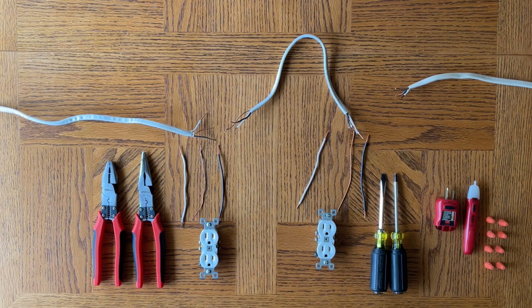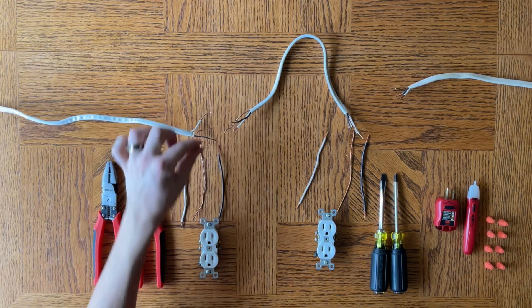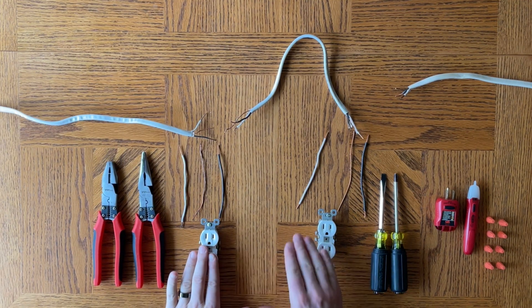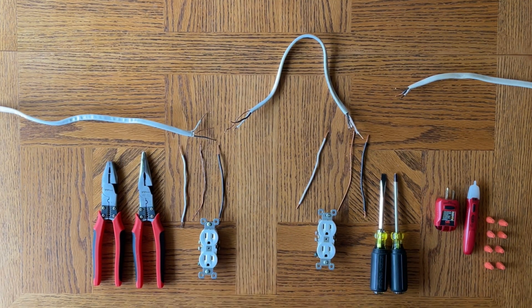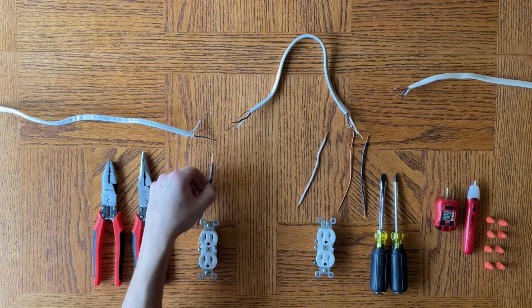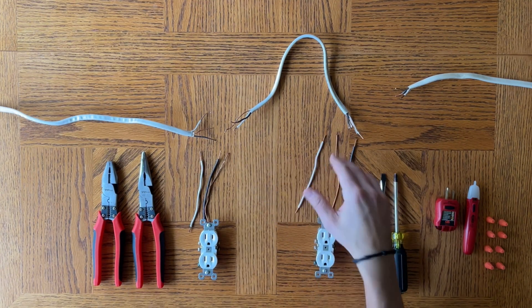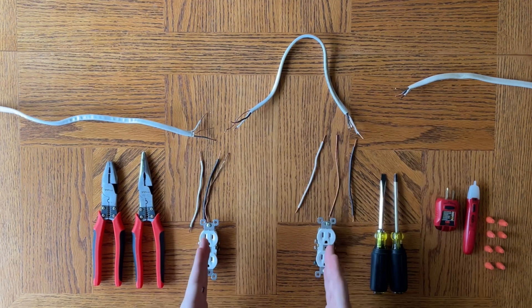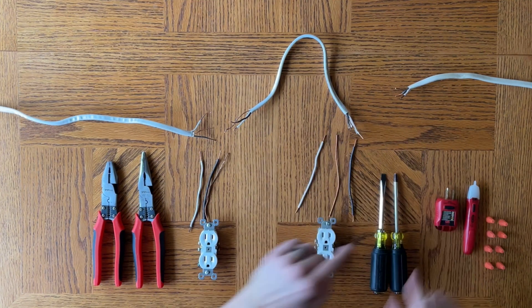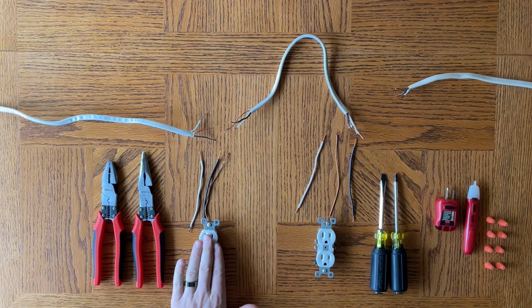This method — the pigtail method or parallel — runs from the hot line to each outlet individually. So if one outlet fails, the rest of them still will have power. This is called parallel because these wires are running to the outlets in parallel with each other, and the hot line is continuing from one to the next. So what happens is if this outlet fails, for example, the power is coming from your hot line in from your breaker.